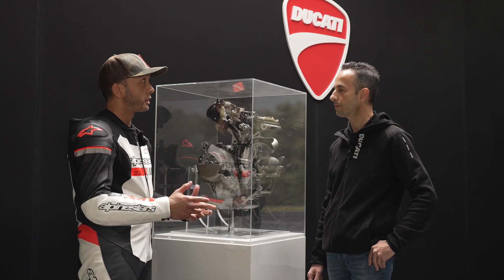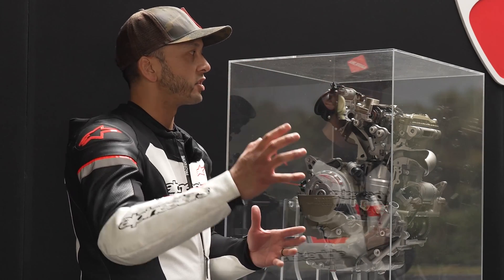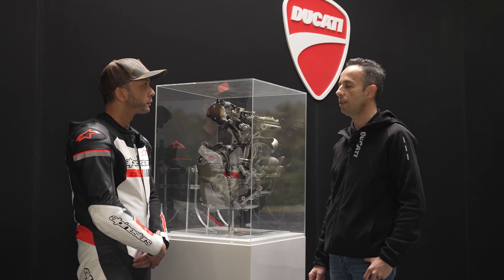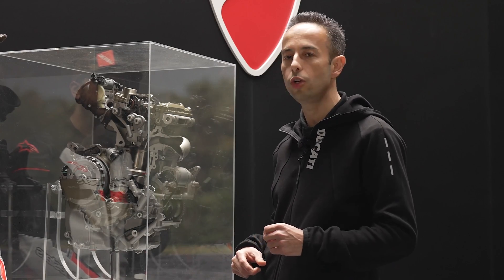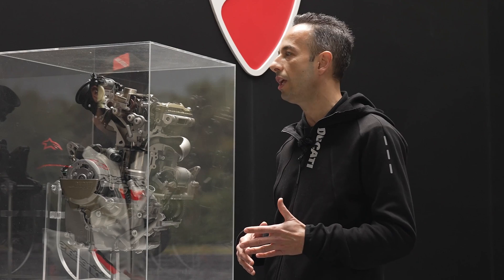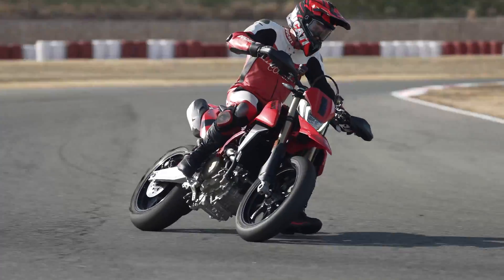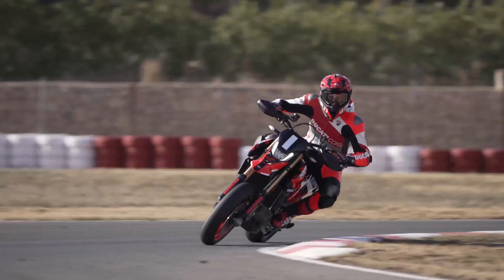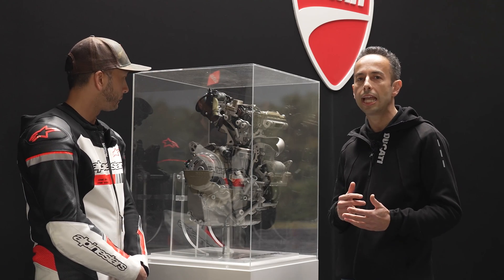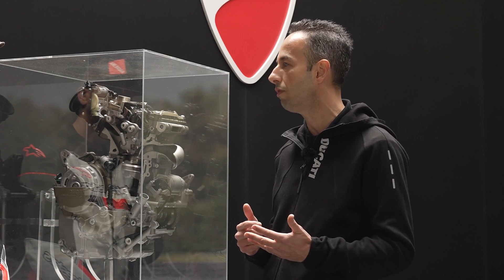Obviously the key competition here is from KTM and the 690 engine from them. How much of a benchmark was that engine for the design of this one? KTM is the competitor. What we want to do with this new single cylinder is the most powerful, highest-revving and very light single cylinder engine. What we have obtained is 77.5 horsepower in OEM configuration with a maximum torque of 63Nm. The 80% of torque is available from 4,500rpm up to the rev limiter, which is set at more than 10,000rpm.